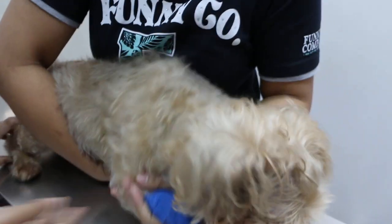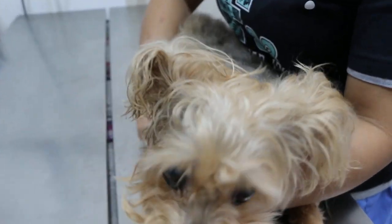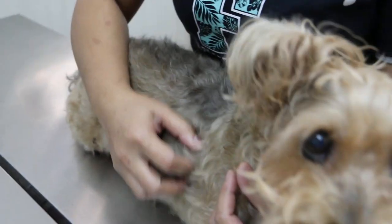Sometimes it's red. I've been to many vets already, and they give anti-itch medications and everything. But when I stop, my dog is scratching and scratching again.